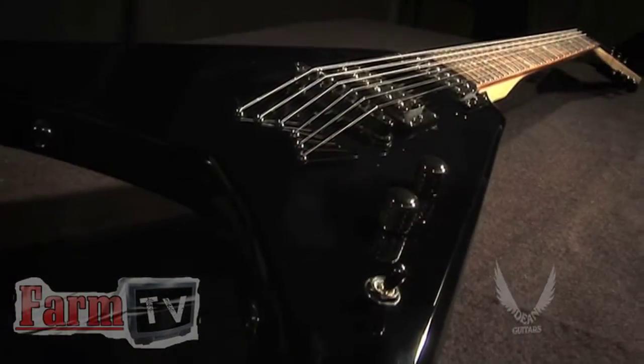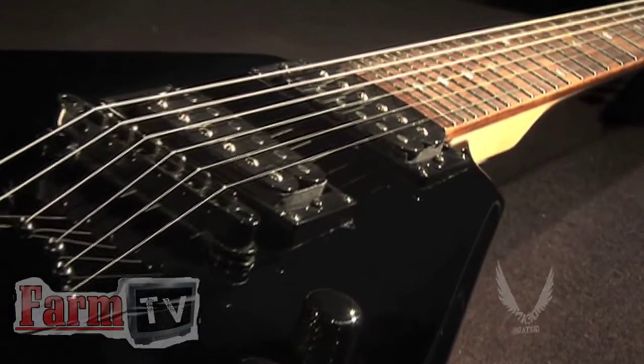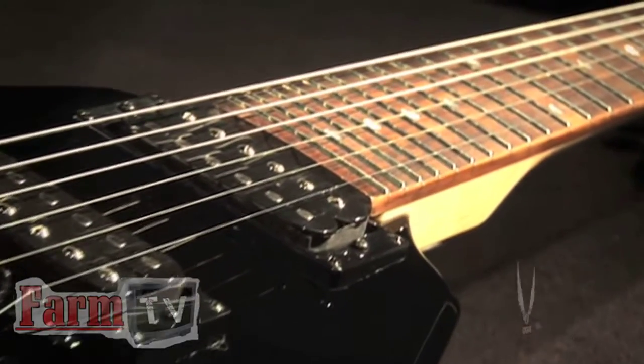Ask about it at your local Dean dealer today. For more information on the Tyrant X and to check out Dean's entire line of instruments, please visit DeanGuitars.com.